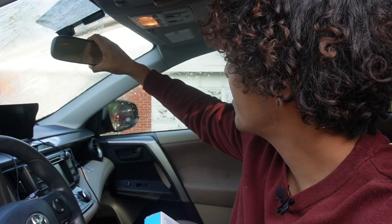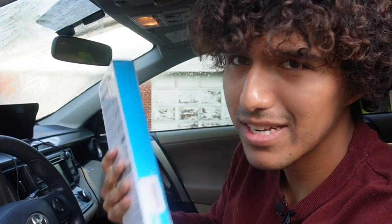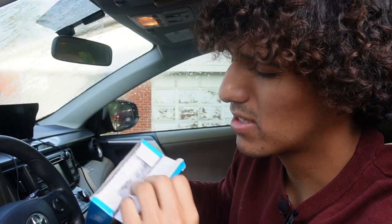I got this rear view mirror just to put in my car because the mirror I have in the front is tiny and I wanted to get something bigger just to help me see with the blind spots.